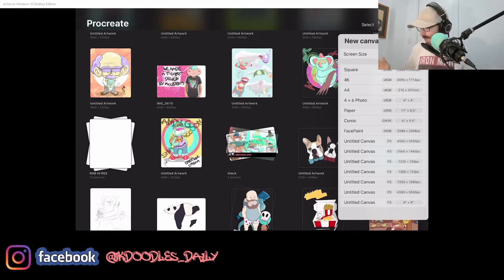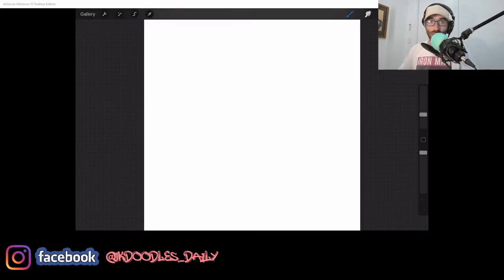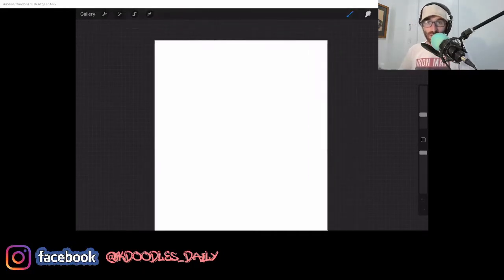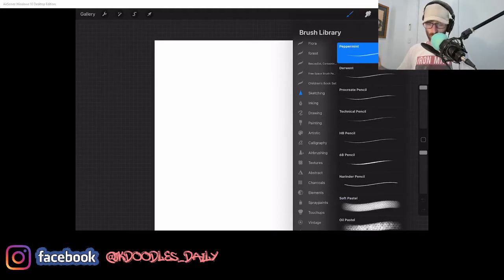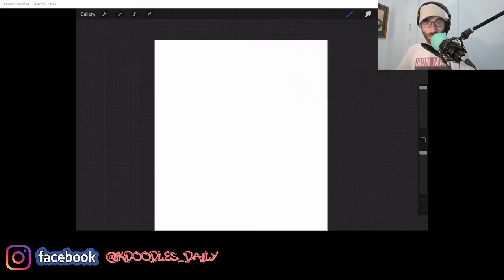We'll get a new canvas. I always go 4,500 by 500 — that's the canvas I use. You can use the same if you want, you don't have to. I use 300 DPI. So I've got one set up ready to go. Here is our canvas. Now the animal we are going to be drawing — we may even draw two because they're so easy — is the humble seagull. So let's grab a pencil. We'll go with the sketching pencil Peppermint, which comes with Procreate.